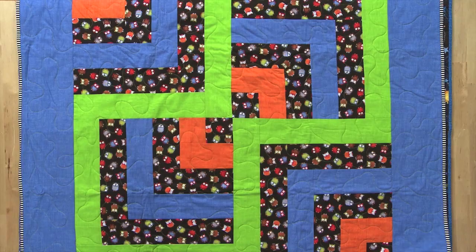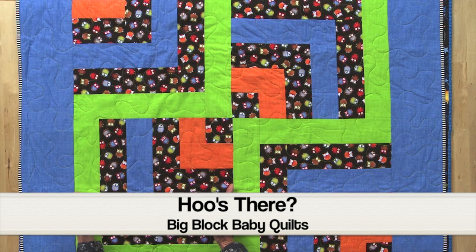In front of me here we have Who's There? This is actually four log cabin blocks that have been enlarged, and you'll notice it's a great place to put some novelty print in here to show off great fabric.